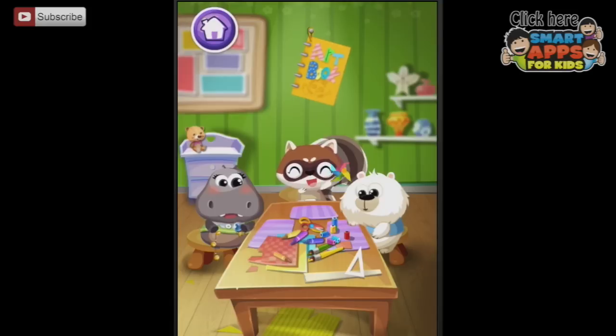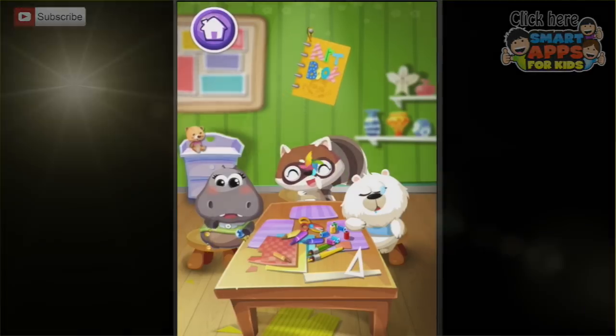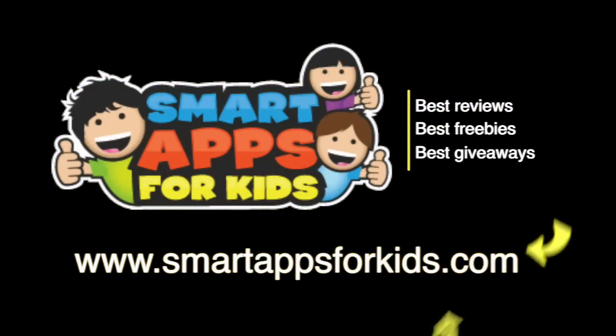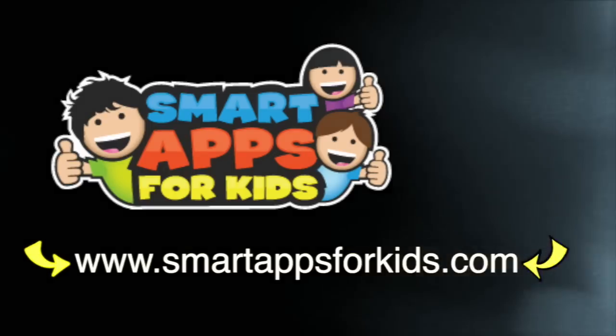Now you've had a look inside the art class with Dr. Panda — now off you go and make your own art. Don't go without clicking on our Smart Apps for Kids links for great reviews, free apps every single day, and the best giveaways.